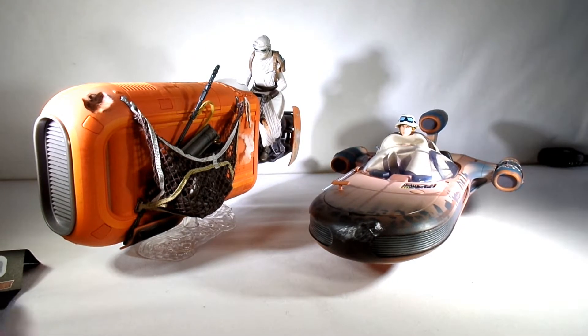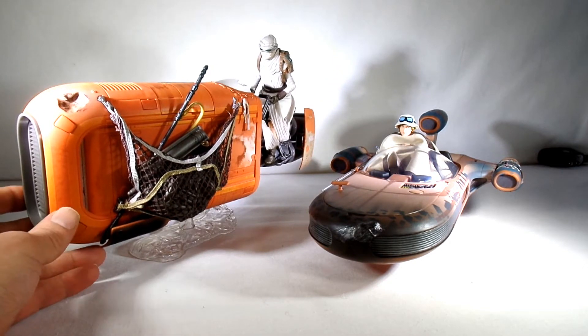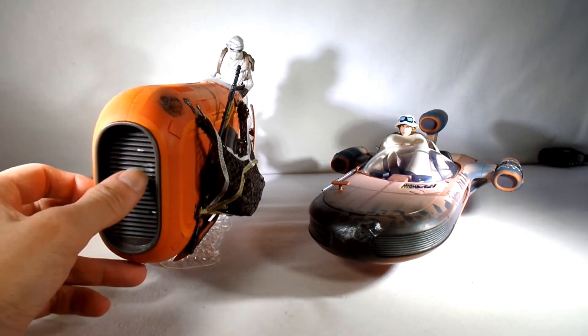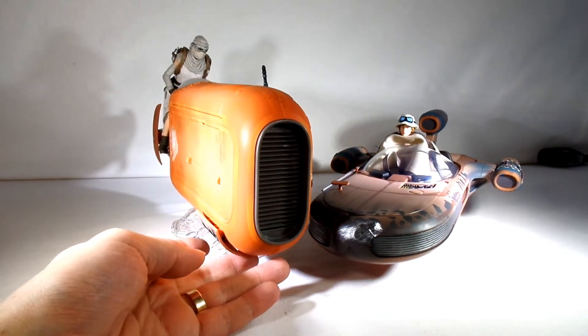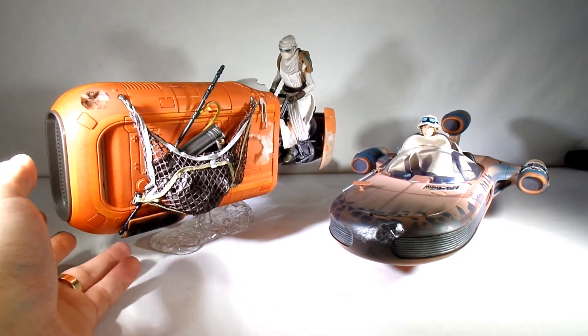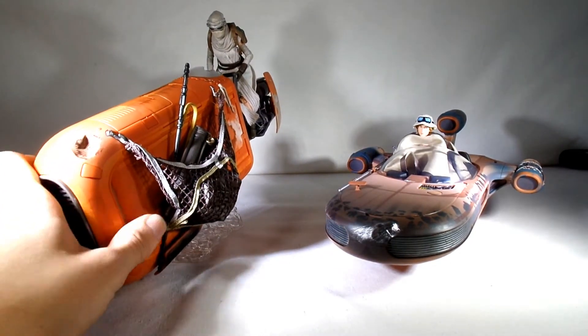So there we have the two Black Series vehicles. They came out, I believe, for Force Friday — what was that, November or so? Last year now. They've got a lot of nice little hidden details and touches on them. Looks like the radiator here is all bent up, so she's definitely seen some wreckage. They display very well next to those stands — you can get some different angles.